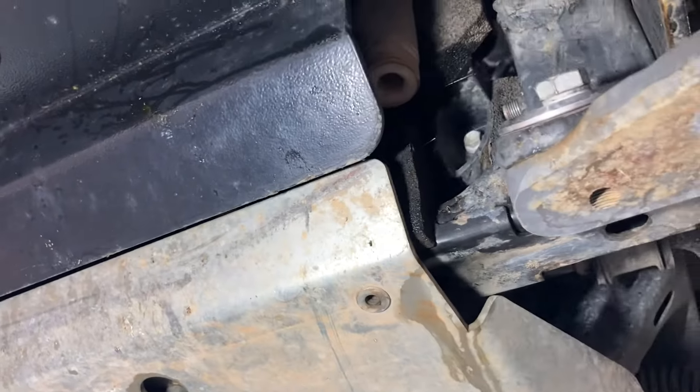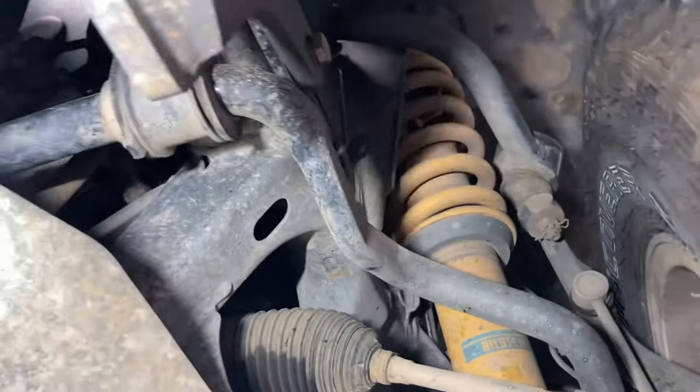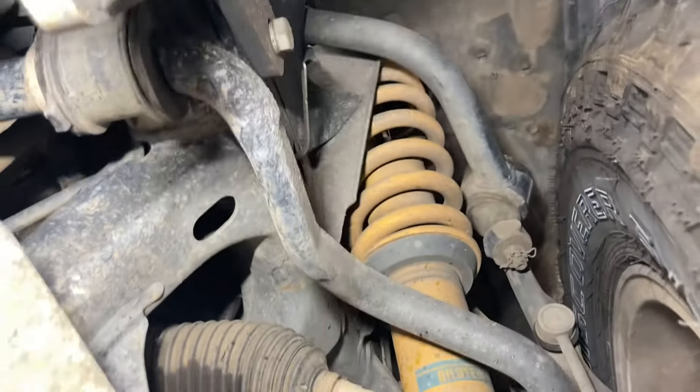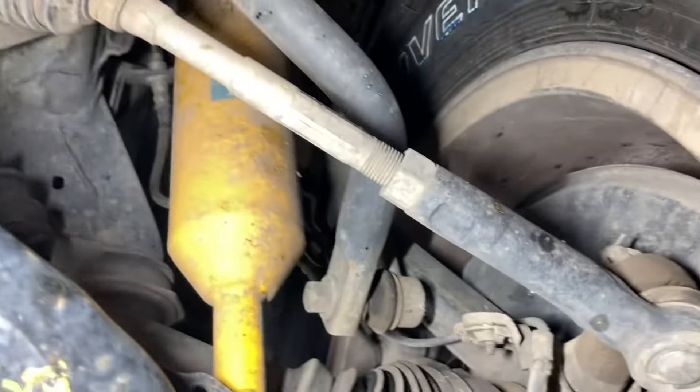Things like the bash plates underneath here - you've really got to think about what you're doing with the recovery. It's not a recovery video. We'll just have a quick look around and see if there's anything really obvious.